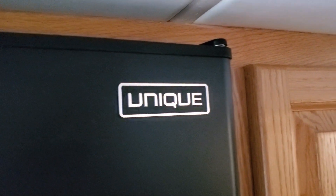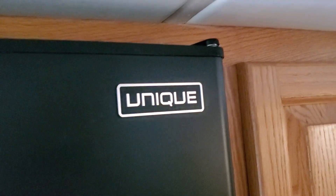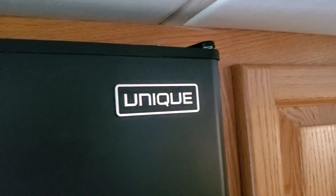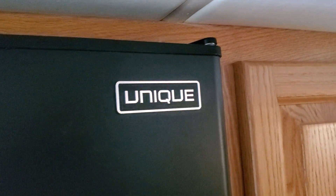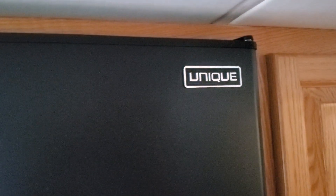Hello everyone. So I have an update on my Unique 290L fridge. I want to basically tell you guys I had an issue with this thing, and the issue was the temperature. It kind of scared us, to be honest with you.